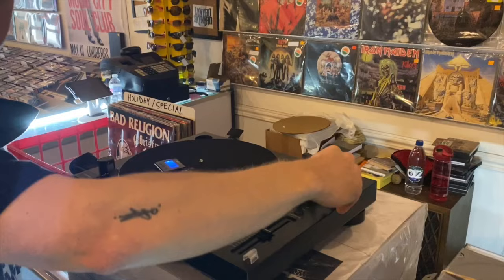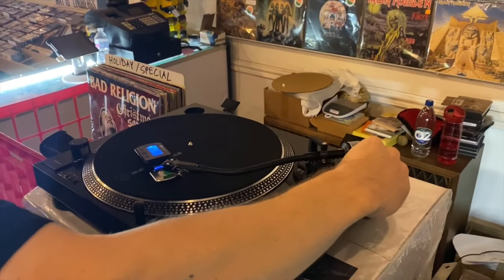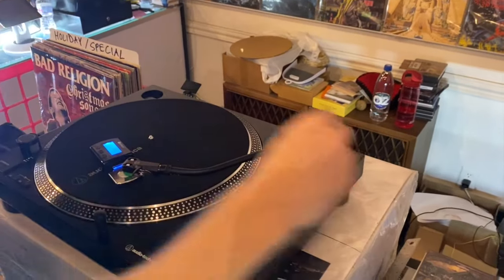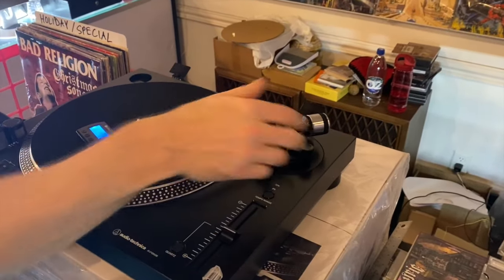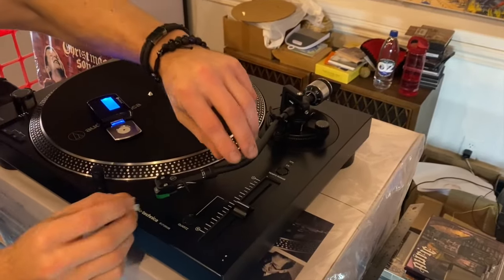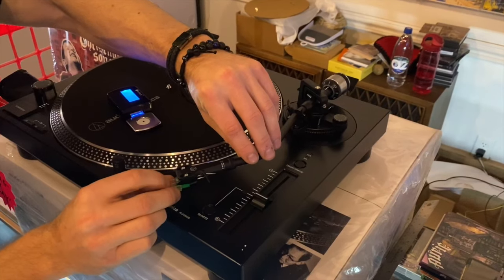Last thing we want to do of course is match the pressure here on our anti-skate. So we're going to set the anti-skate right at two. We're going to lift this lever, take the tone arm back to home, and replace this and make sure that stylus is protected.